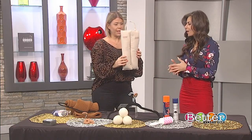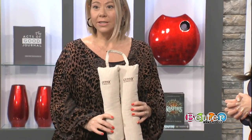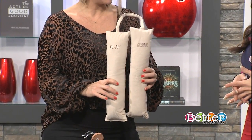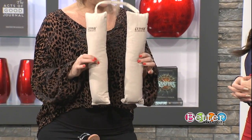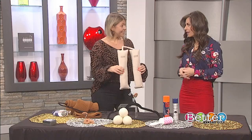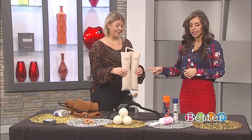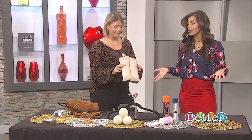These are boot shapers, and they are for your tall boots. A lot of people have tall boots in their closet and they become slouchy, and then the leather kind of breaks down. So if you can keep these in them, it'll keep them standing up and keep them nice so that your boots are looking as fresh as the day you got them.